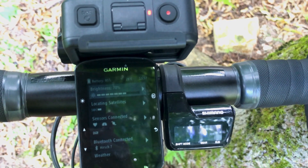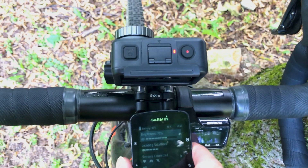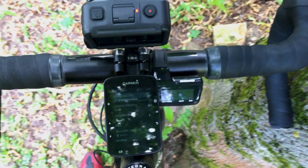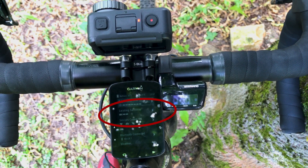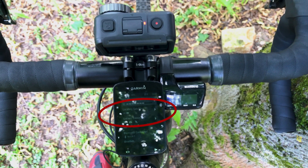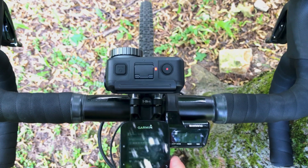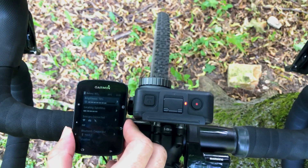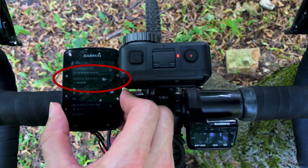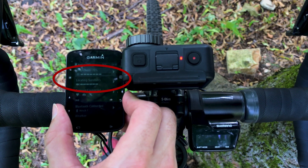Second, let's keep the camera in recording mode and try relocating the Edge. A bit further from the screen — nothing happens. To the side — nothing happens. Still no GPS.